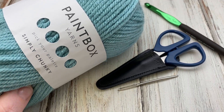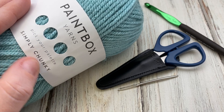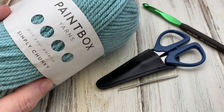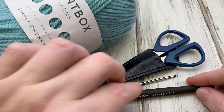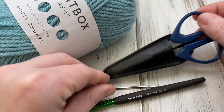Materials we need for this project include five skeins of Paintbox Yarn Simply Chunky. You can get packs of five — I got them all in the same color. You'll also need a size K, 6.5 millimeter crochet hook, a yarn needle, and some scissors.